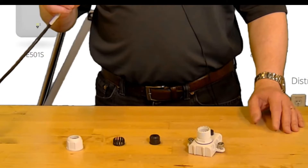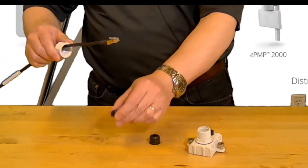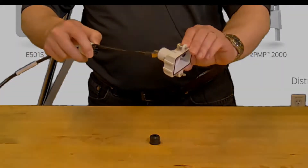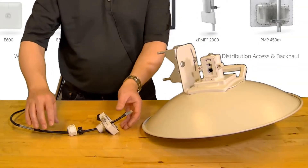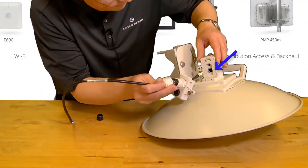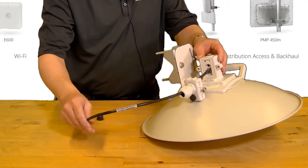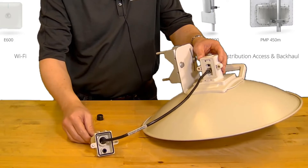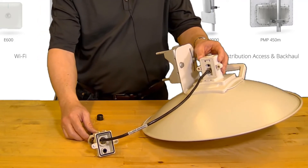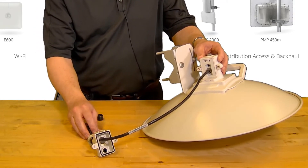First pass the ethernet cable through the retainer nut, followed by the compression ring, and then the sealed cover. Plug the ethernet cable into the main port of the subscriber unit. The radio should power up. Note that if you plan to use the alignment tone feature to aim the radio, alignment should be performed now prior to installing the cover and gland, as the alignment tone port is not accessible once the gland is installed.